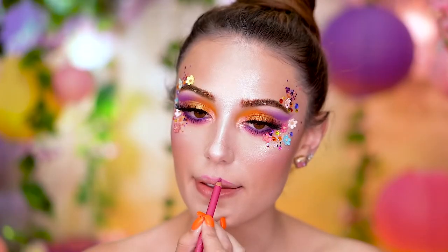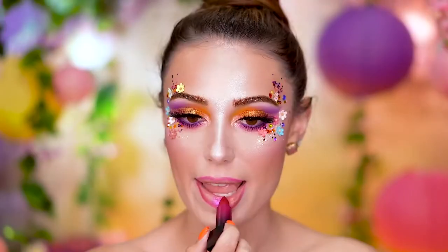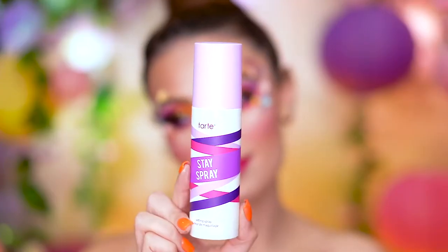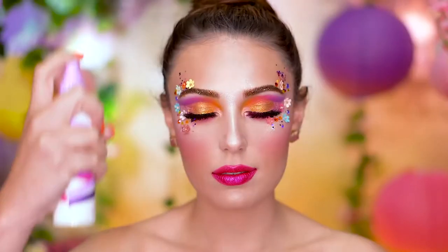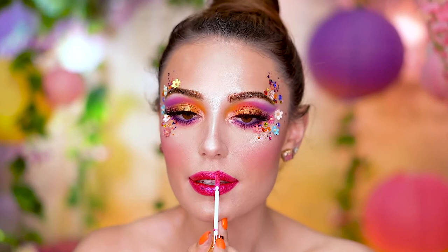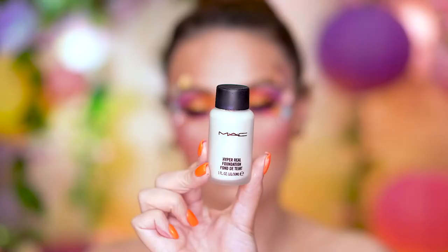For the lips, I'm lining with a pink lip pencil — this is a darker pink — and I'm filling in the lips with a metallic hot pink lipstick, which is so perfect for this look. Make sure you're setting in your look with a setting spray so it lasts all night. Here I'm popping on a hot pink lip gloss over top of the lips for some extra shine and dimension.